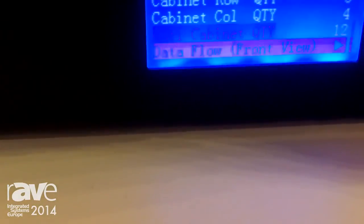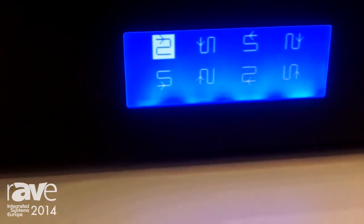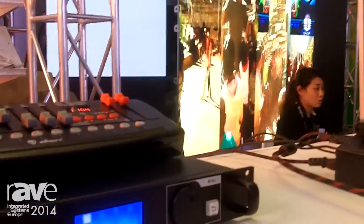Next we need to set how the screen is wired up. There are eight options. You just select it and you will see the change on the screen. Just find the right one and the screen will work.